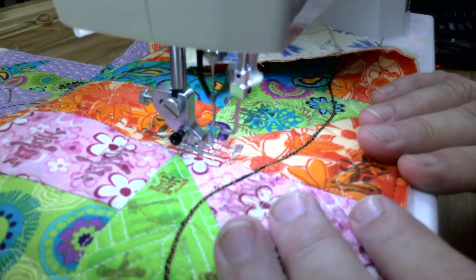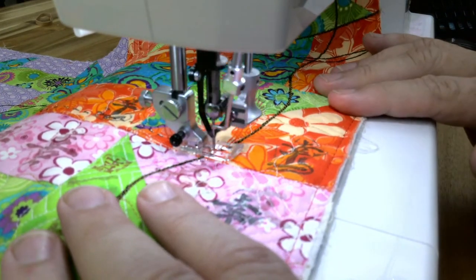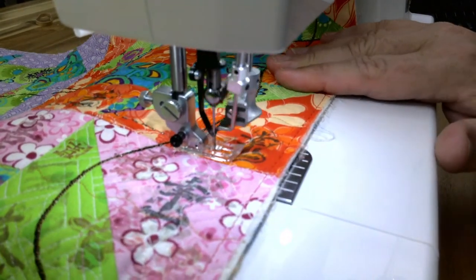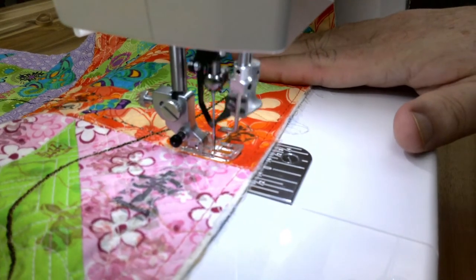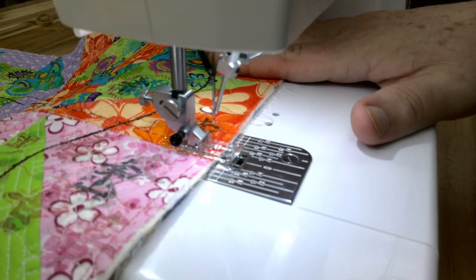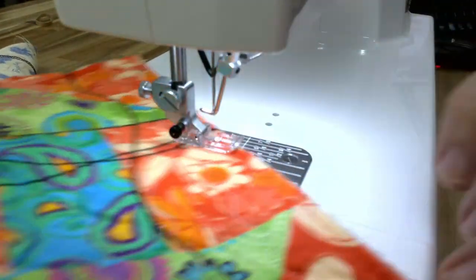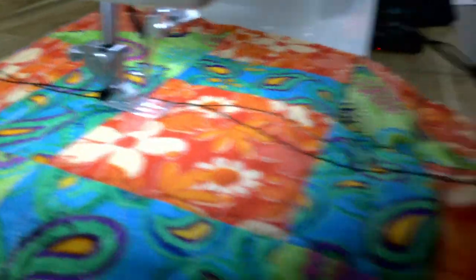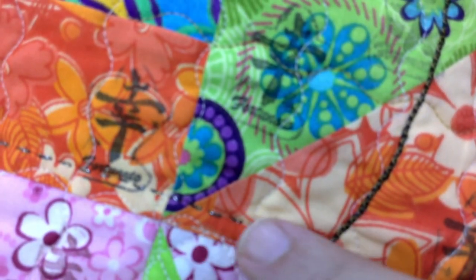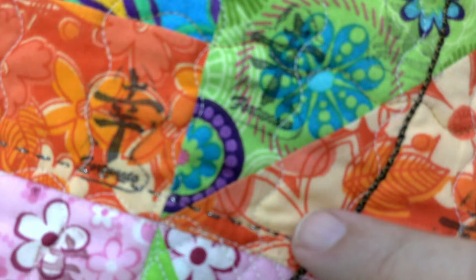You cannot do true free motion quilting on this machine. However, one method to quilt a quilt — especially like we used to do by hand — is to follow the seam lines on the quilt top itself and use that as a guide for your quilting. Now you can get a better look at that. Isn't that pretty? Those stitches right there — it truly does look just like hand quilting.